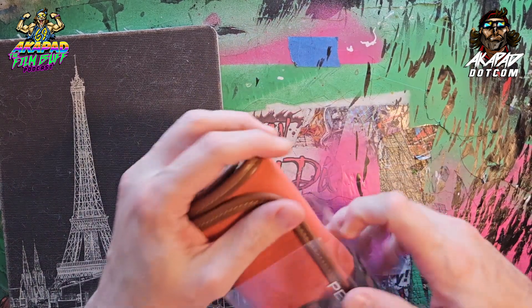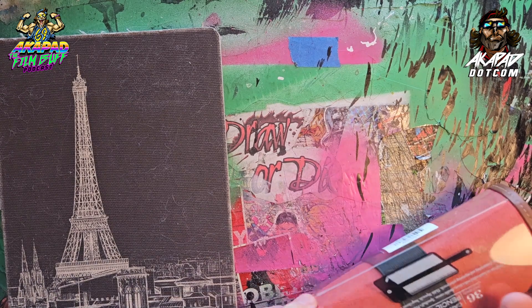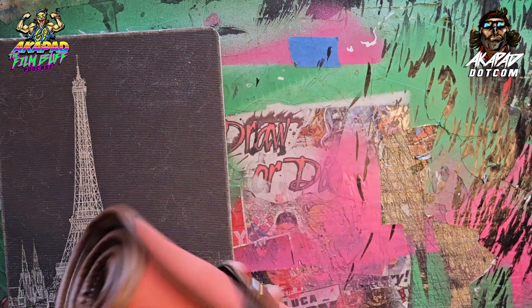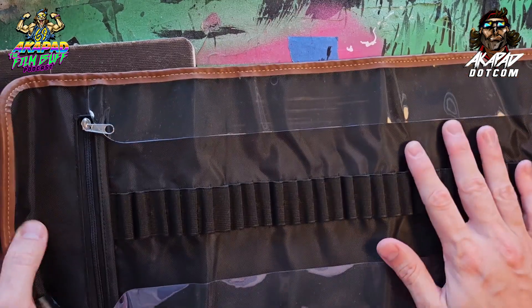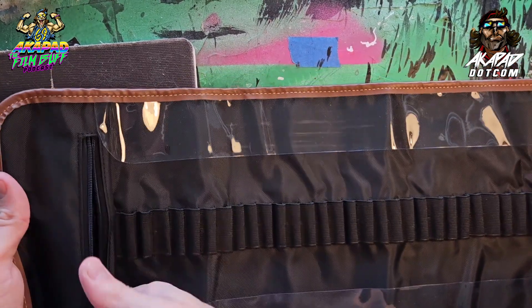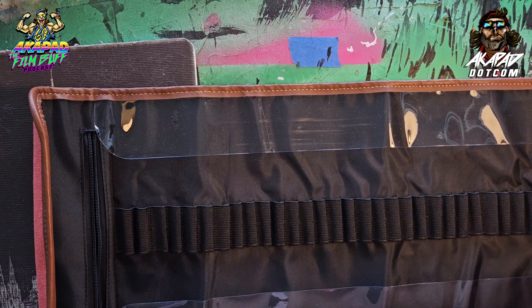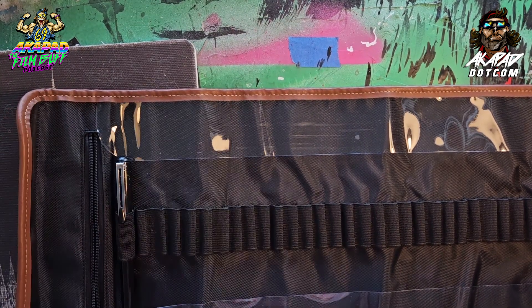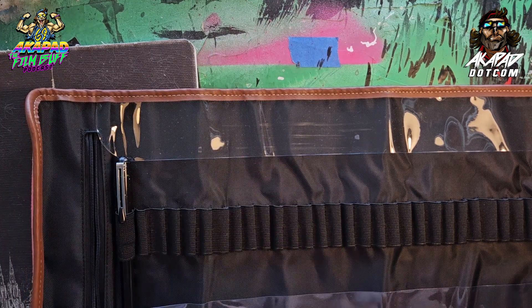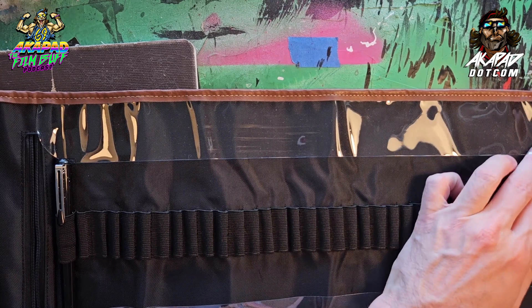I'm really big on these pencil roll-ups right now — how perfect is that? I chose this one because it has a zip section where my cartridges are going to go, along with maybe one eraser. The cartridges will be for my Pentel brush pen, and all the pencils will be mechanical. Those will go in a separate section.